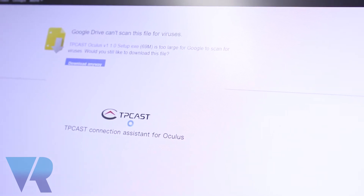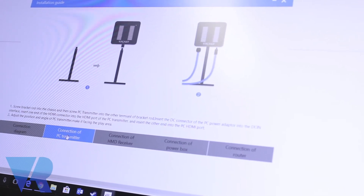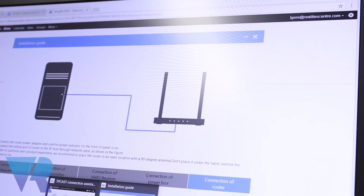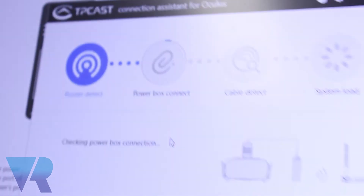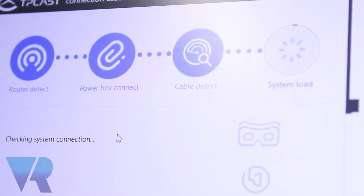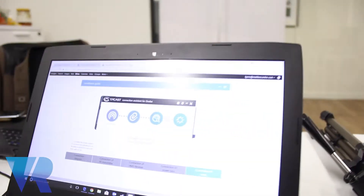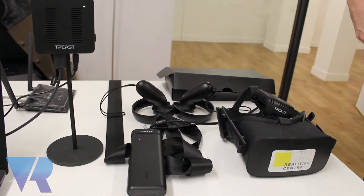Now we have the TP-Cast Connection Assistant for the Oculus. This is some information we've seen before in the booklet — probably a reminder for people who don't read manuals. So let's start it up: connect to power, detect the cable, and load up the system. I recommend restarting your computer after you download the software, as that's always useful. And there you go — that's what you need to have your TP-Cast run an untethered wireless Oculus Rift.